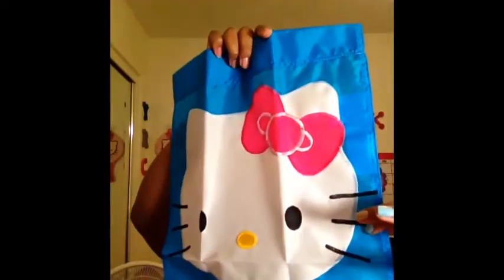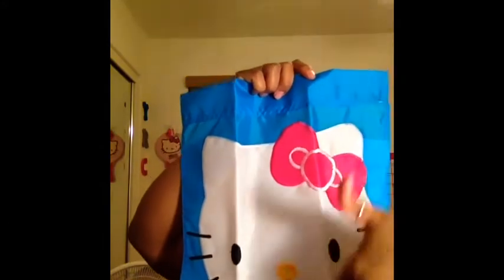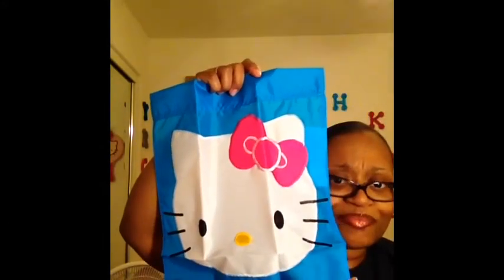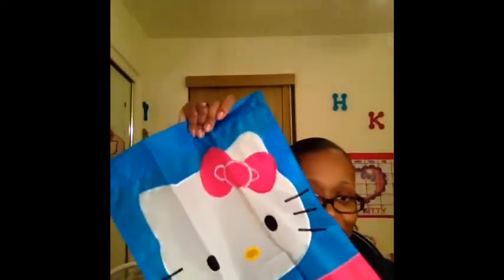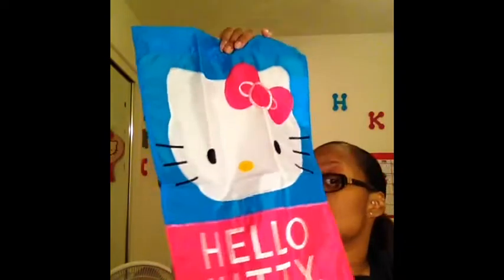Why didn't you guys tell me this is little? I bought all these last year — I bought them around the holiday time. It was summer going into autumn, my favorite season. Why didn't you guys tell me this is little? I thought this was a big flag. I'm gonna put this on the wall and see how it looks.